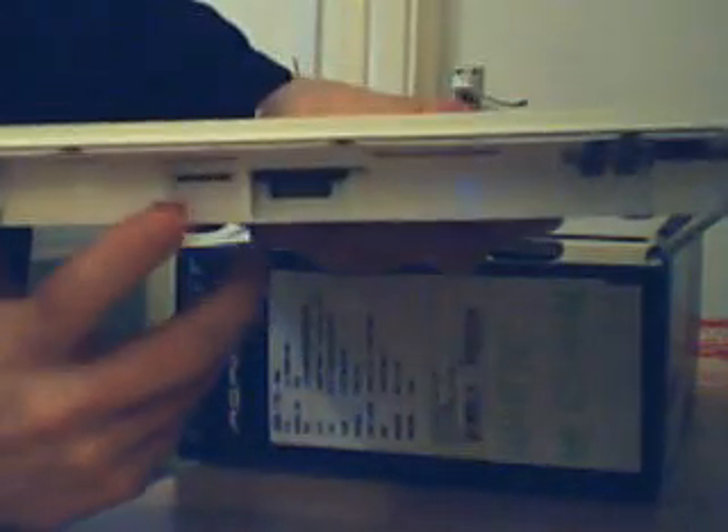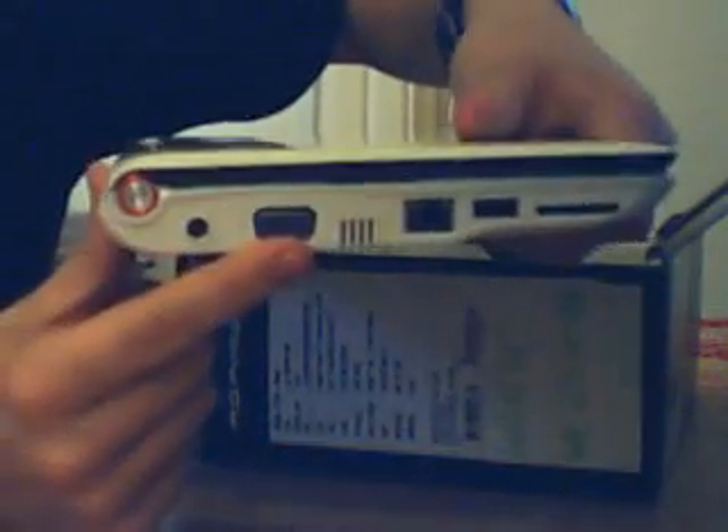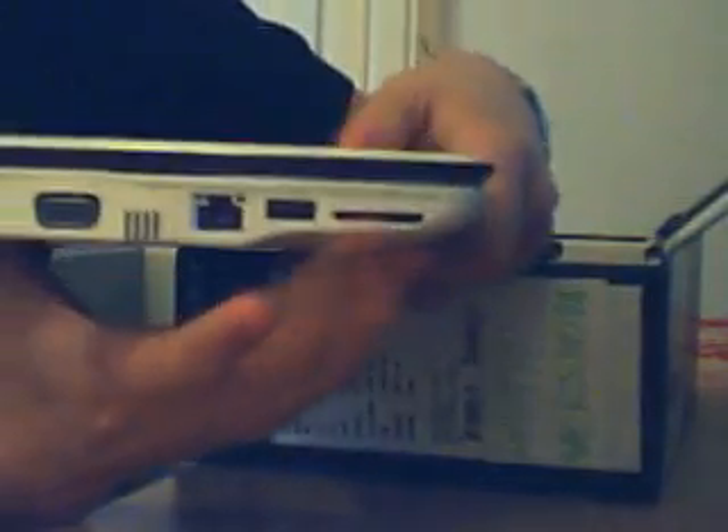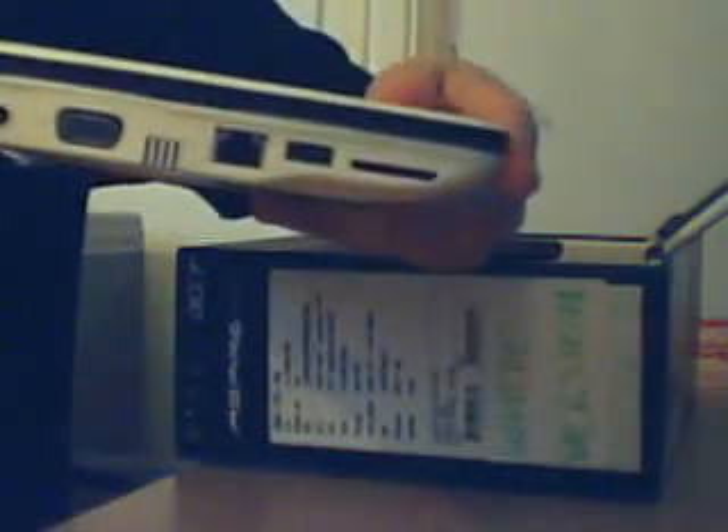Inside here I believe we have a SIM card reader, though I think it's actually blocked off — aimed for newer models that will support 3G. This whole section is the battery. On this side we have the power cable port, VGA — not sure why they still do VGA on these — then the LAN port, another USB, and an SD card slot. I believe this SD card integrates into the hard drive to give more storage space.